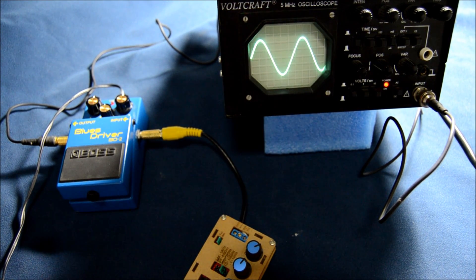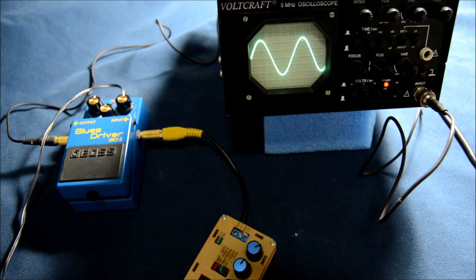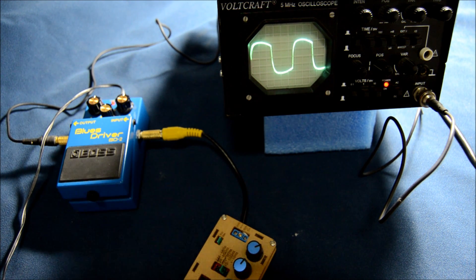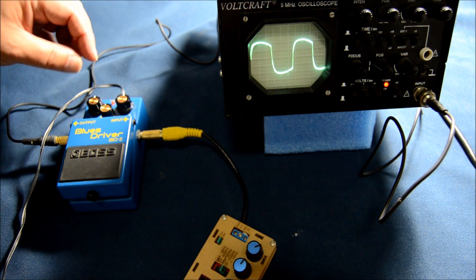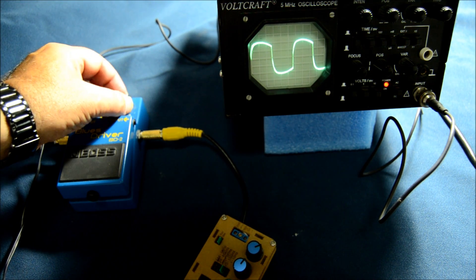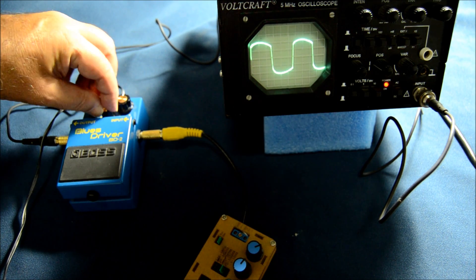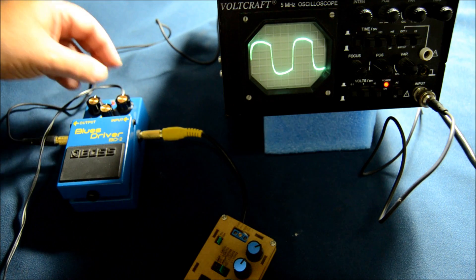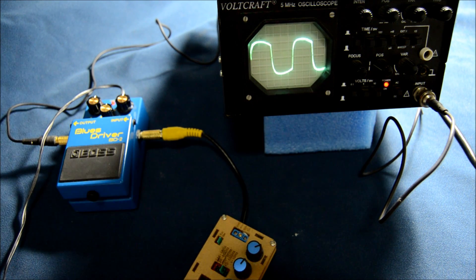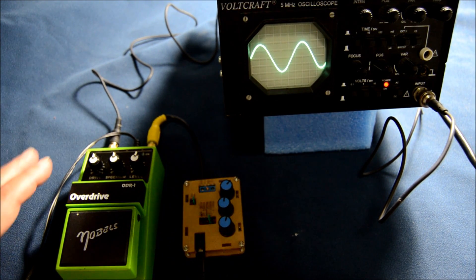The second pedal is the Boss Blues Driver BD-2. At the same noon mid-range settings, we turn the pedal on and see what happens — it's very different, more like a square wave. Let's try to diminish the gain; it's still the same wave, which stays consistent throughout the gain setting. The tone doesn't do much, and the level works as usual. It's a very different signature from the TS9 — more like what you'd call a rounded square wave.